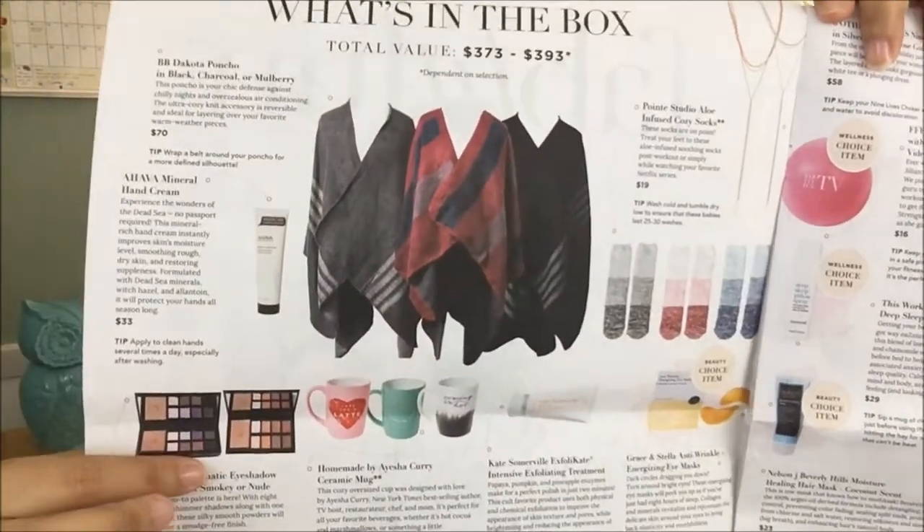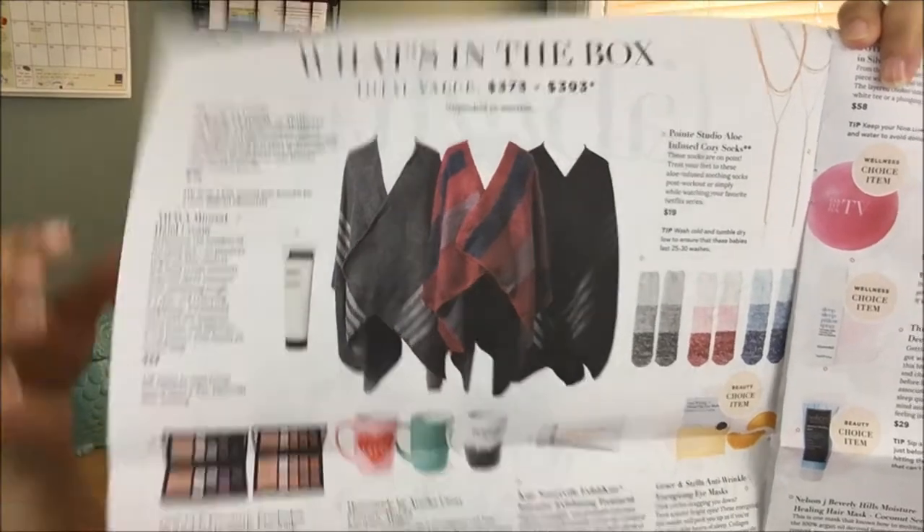For those of you who don't know, FabFitFun is a quarterly subscription box. For every season there's a box that comes out — hence the winter box — and they give you full-sized items. The first thing you see is the newspaper, which shows you all the different items that you may receive in your box. Sometimes they have recipes too.